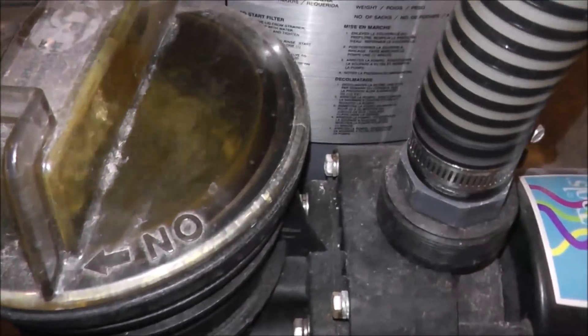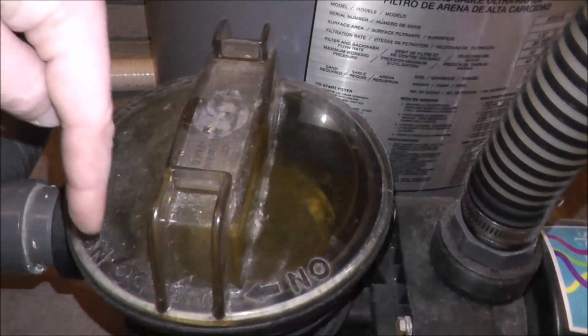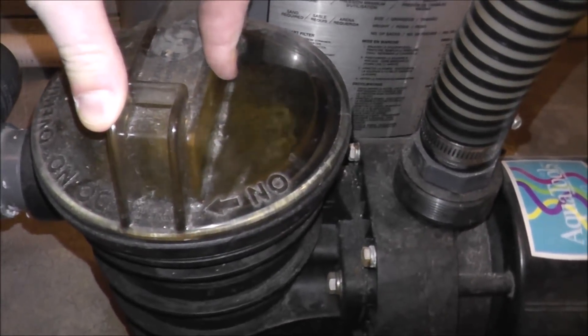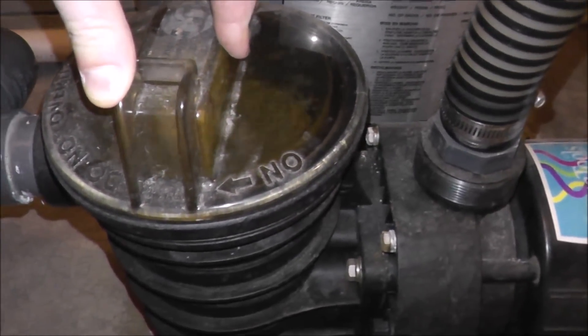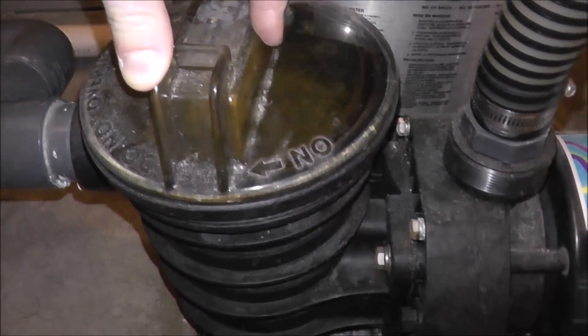Same thing here — you can see the black o-ring that goes all the way around this lid. Turn the pump off, pull this lid off, and check the o-ring. If it's missing or if you stretch it and it's cracked, then it'll need to be replaced.